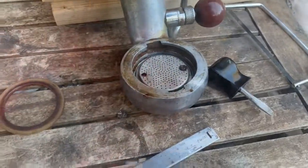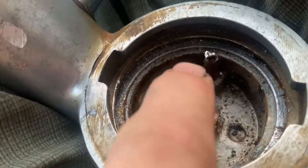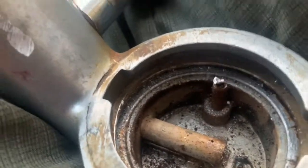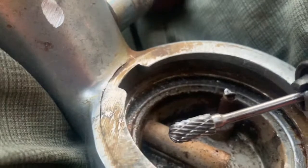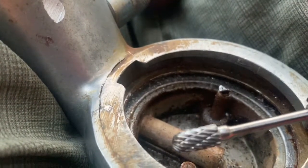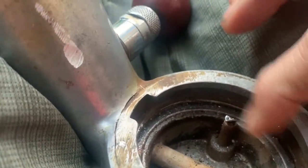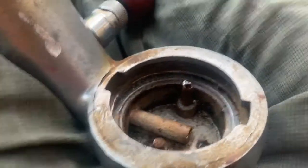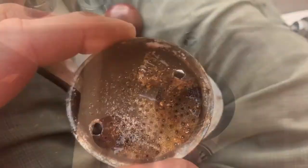We managed to get the plate off and it is pretty manky. We had to grind the top of that screw off using a carbide burr on the end of a drill bit — you can get a set of these from eBay for about £6. I'm hoping to get a set of mole grips on there to twist it out. Now we can set about cleaning this Atomic, putting a new seal in, and getting it back to making good coffee.